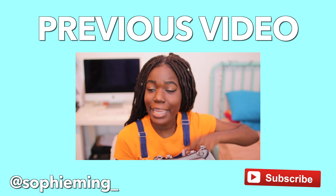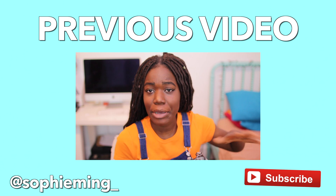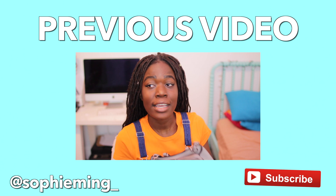Well done! Thank you so much. Take care!